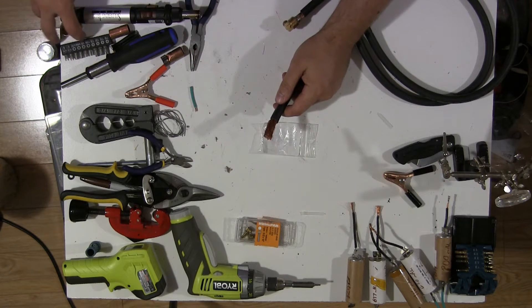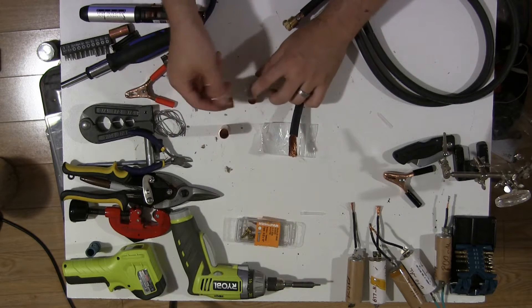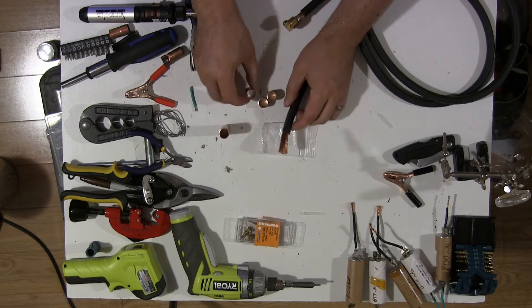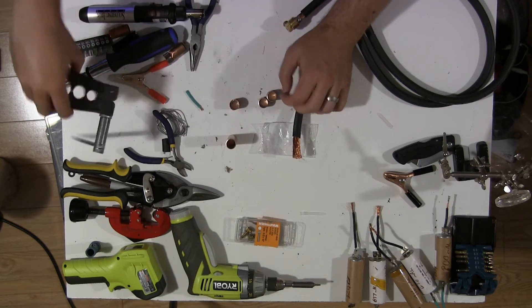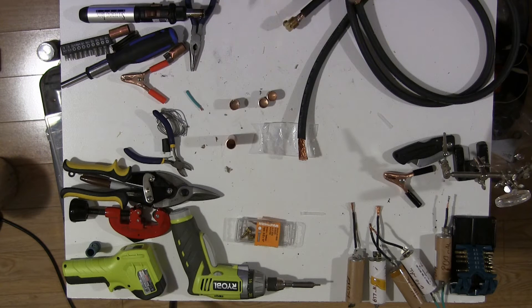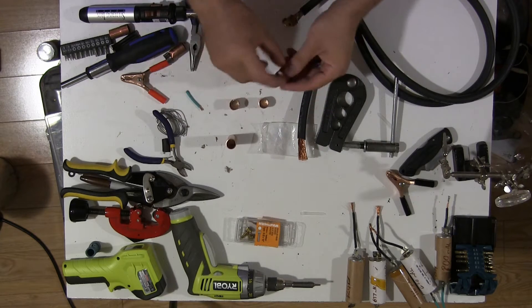So instead what I'm going to try to do is make some out of copper. I've cut three short pieces that are going to line the inside, and I'm going to use copper crimp rings to fasten everything together once I've filled the gap with pieces of copper.